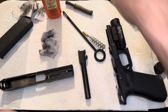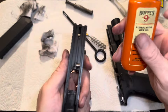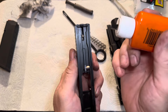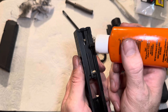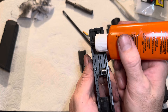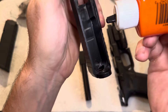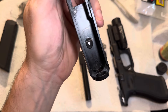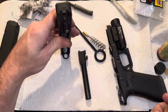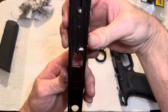Now we are going to move on to lubrication. The first thing I like to start with is the slide. You only need to put little bits — you don't need a whole bunch of lube for these guns, especially Glocks. You only need one little dot on the rail, put it right about here, and one on the other side. Then you can put one dot right here where parts of the spring will contact. You can let this sit upright for a minute, and that will allow the gun lube to run down the rails.